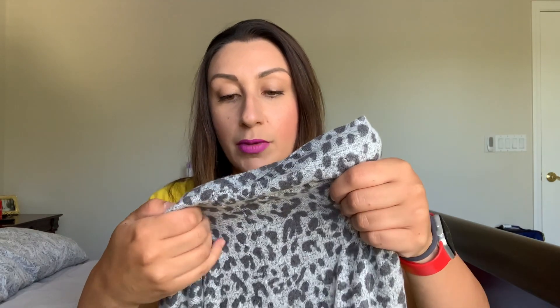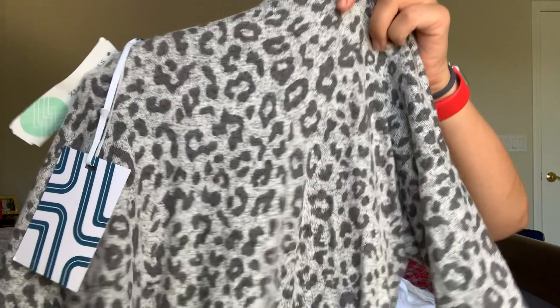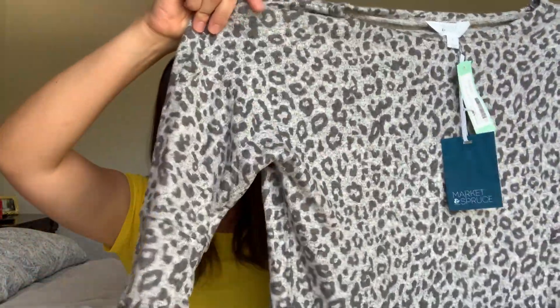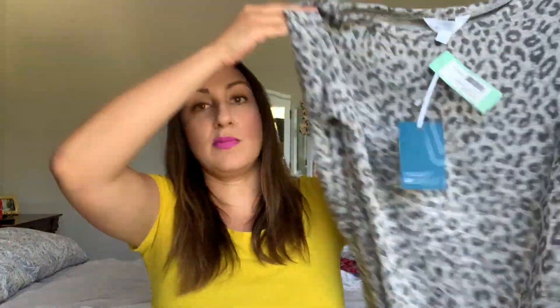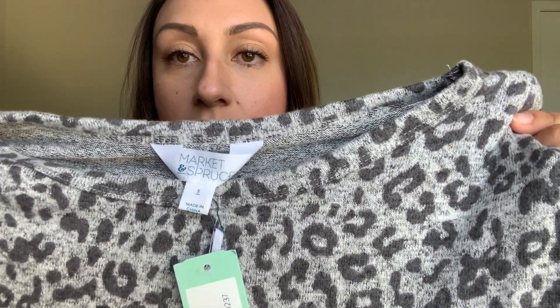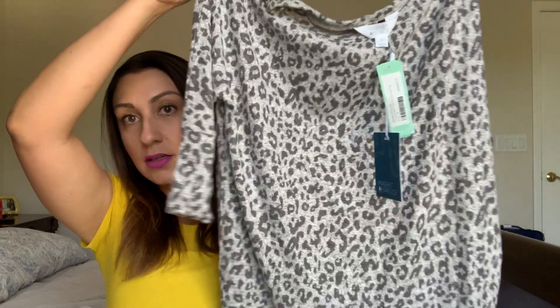Finally, it looks like I have some leopard print — this is from Market and Spruce, the Carina brushed dolman knit top in gray. It looks like three-quarter sleeves, very soft material that feels almost like a fall/winter fabric. I really like the leopard print; this is a small as well. It's a gray animal print and it's $38.